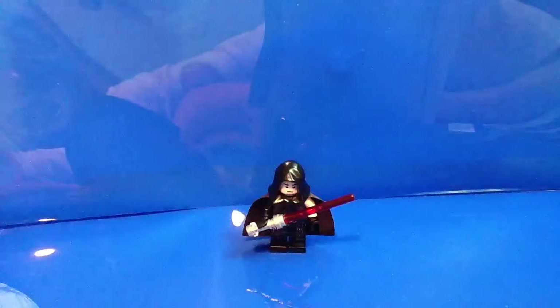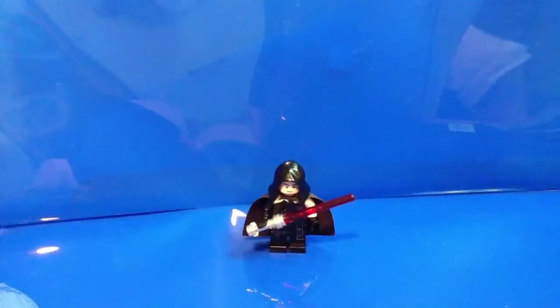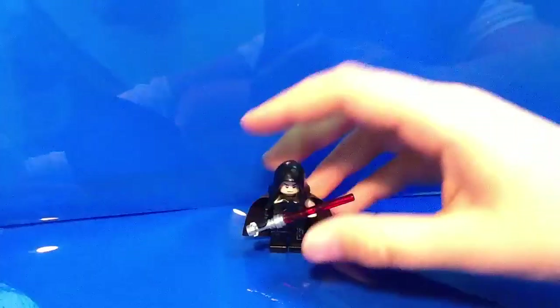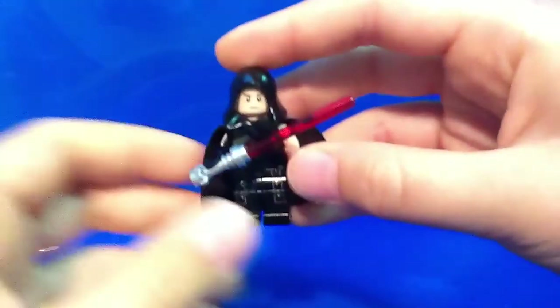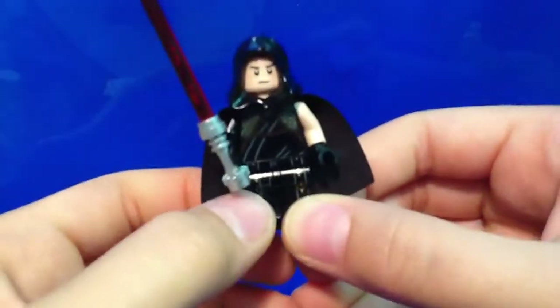Hello guys and welcome to my second video review of my Lego collection and stuff like that. Today we're going to be looking at my custom minifigure Starkiller from the Force Unleashed game.